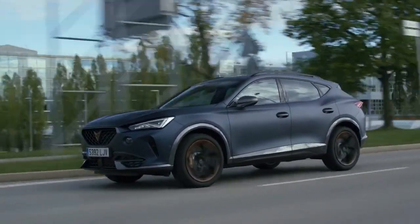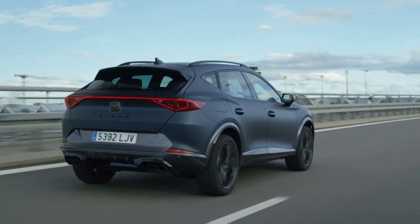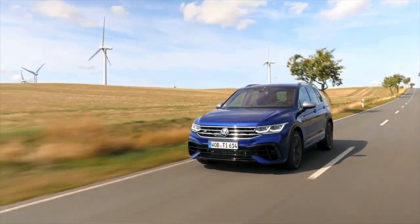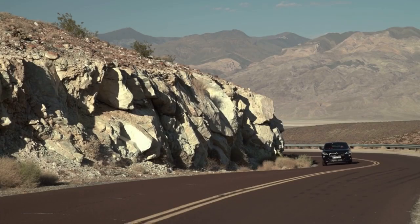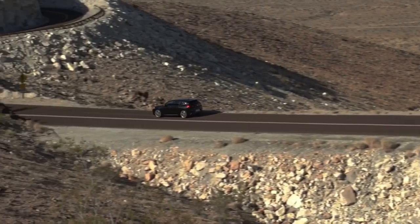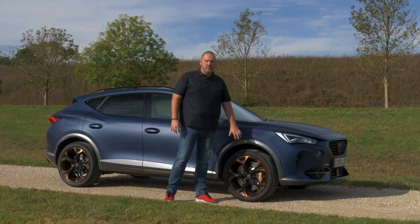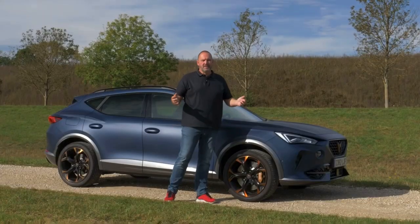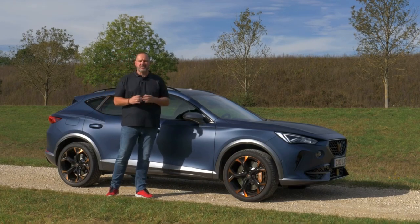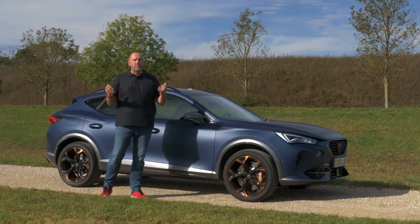44,000 euros doesn't sound like little money, but if you look at what you have to pay for compact SUVs from other manufacturers with similar performance the amount sounds more interesting. The new Volkswagen Tiguan R with its 320 horsepower should start at just under 60,000 euros, and the 306-horsepower BMW X2 M35i is available from around 54,000 euros. The Formentor always comes with 19-inch alloy wheels. The car is 4 meters 45 in length and only 1 meter 51 in height, about 10 centimeters less than the Cupra Ateca, giving it sportier proportions.